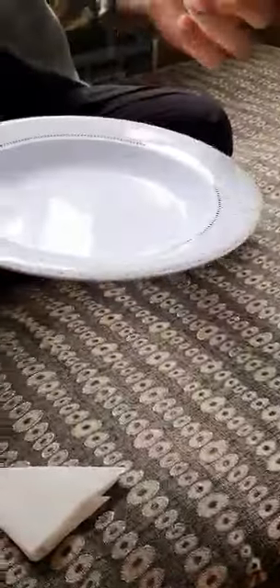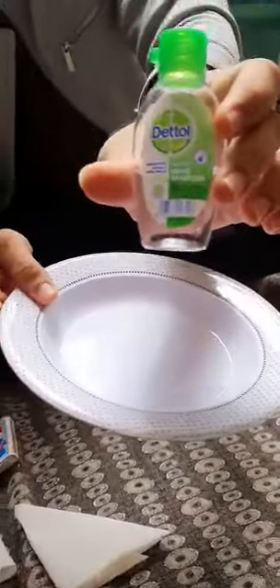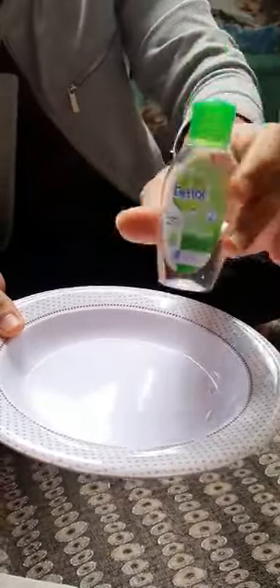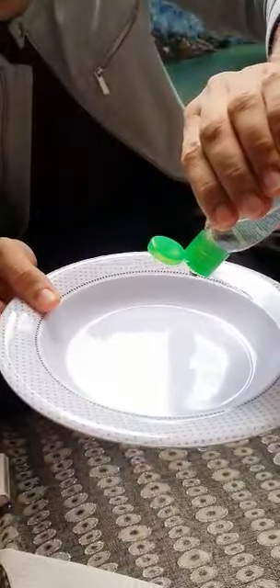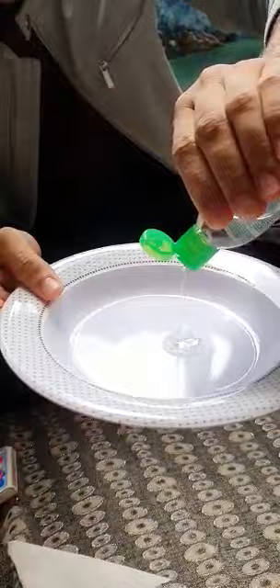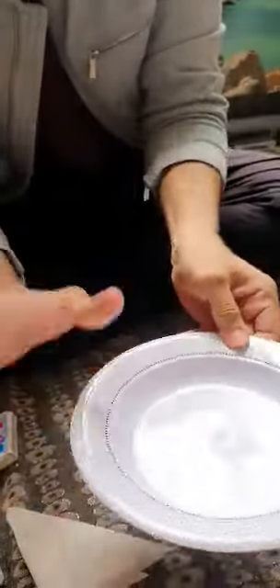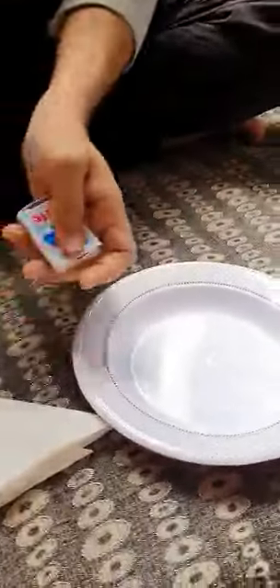This is a Dettol hand sanitizer — you can find it in almost any shop. I'm not promoting Dettol, it's just for your safety. Let me put a few drops of hand sanitizer — this is the amount we typically use on our hands. So let's light a fire.